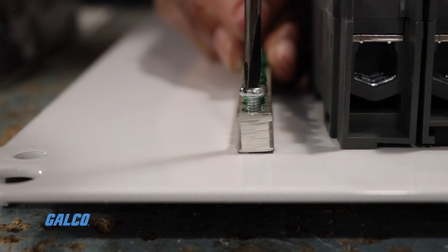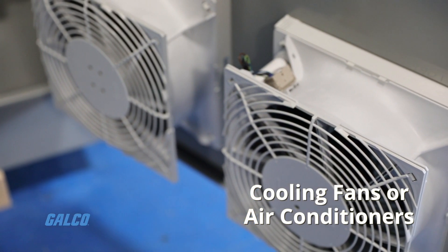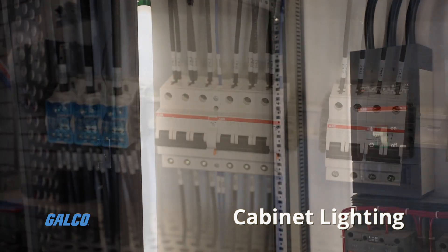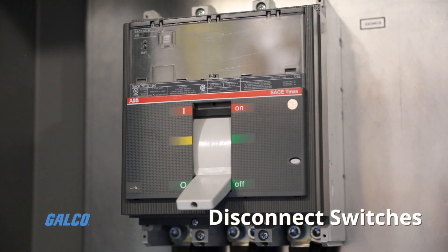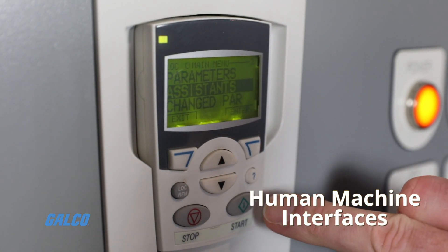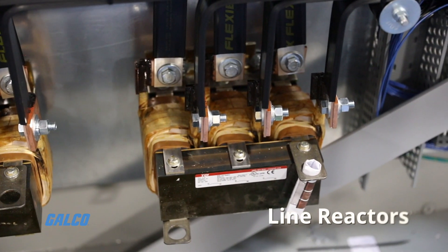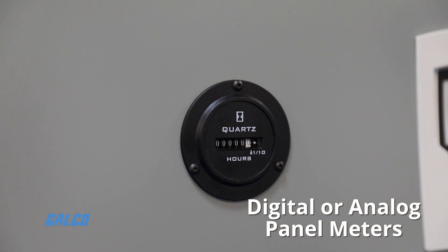Optional equipment we can add specific to your needs includes cooling fans or air conditioners, heaters, cabinet lighting, circuit breakers, disconnect switches, human machine interfaces, signaling devices, line reactors, and digital or analog panel meters.